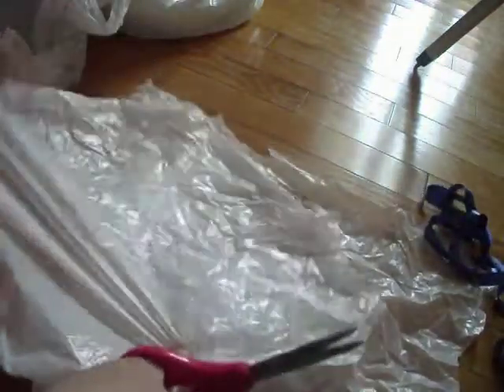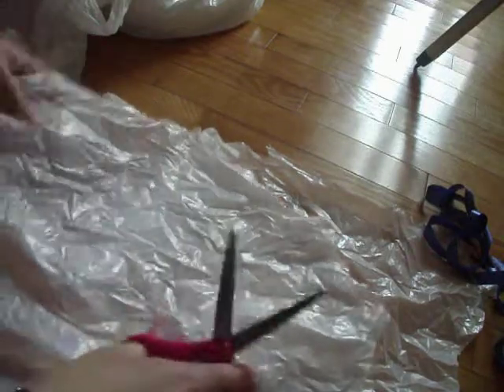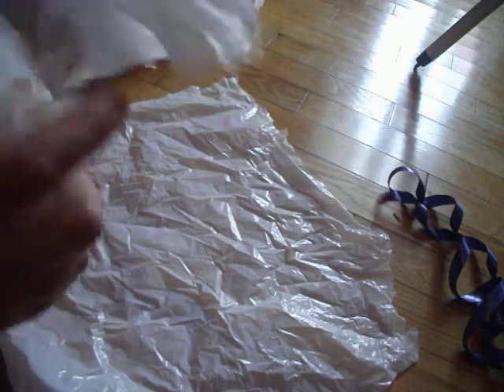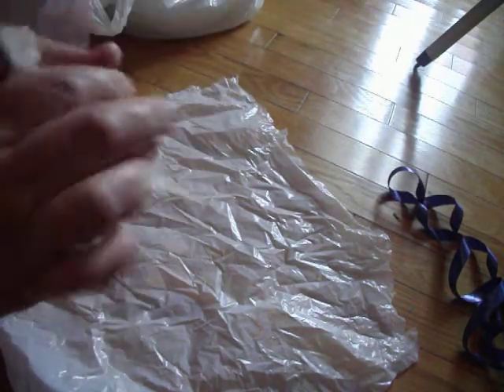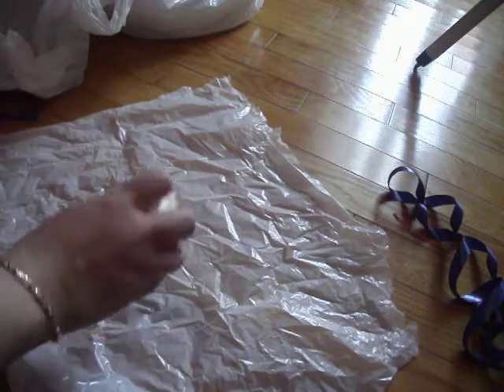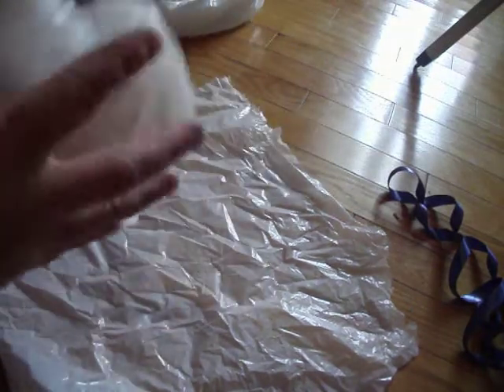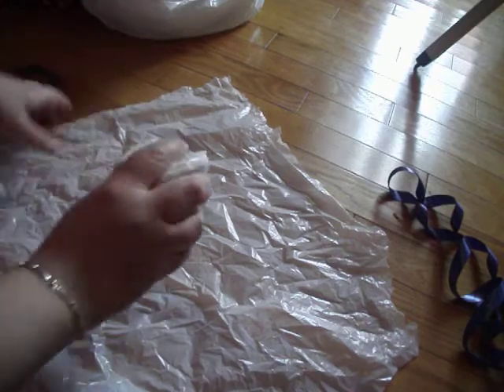You just lay this flat. You take the extra plastic and ball it up. You take your chopped-off handles and ball them up too. Then you just grab another shopping bag and ball this all up.